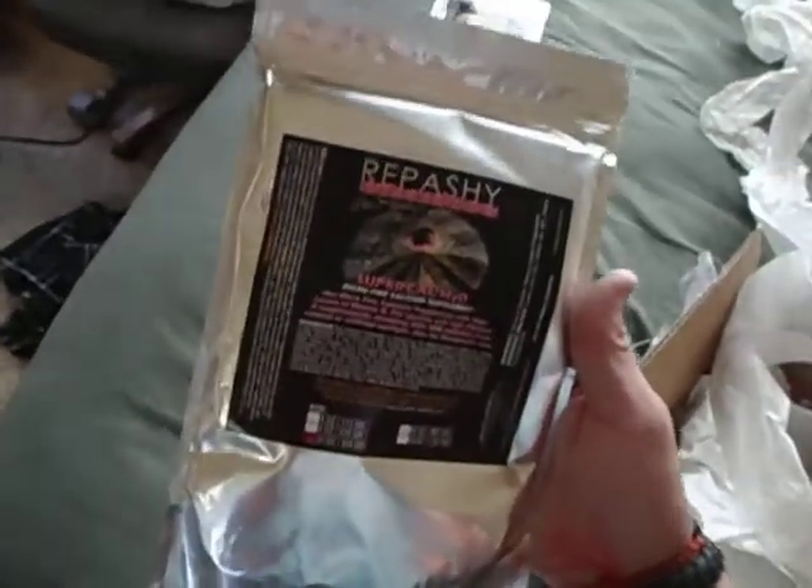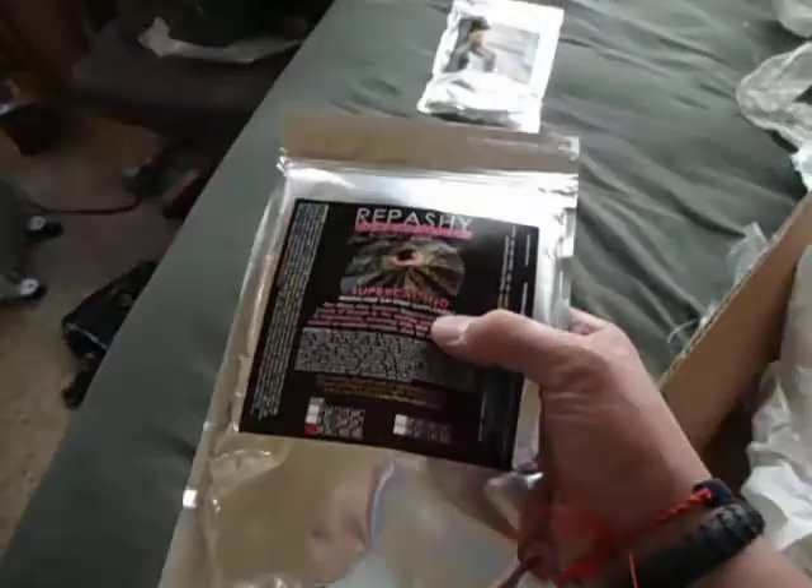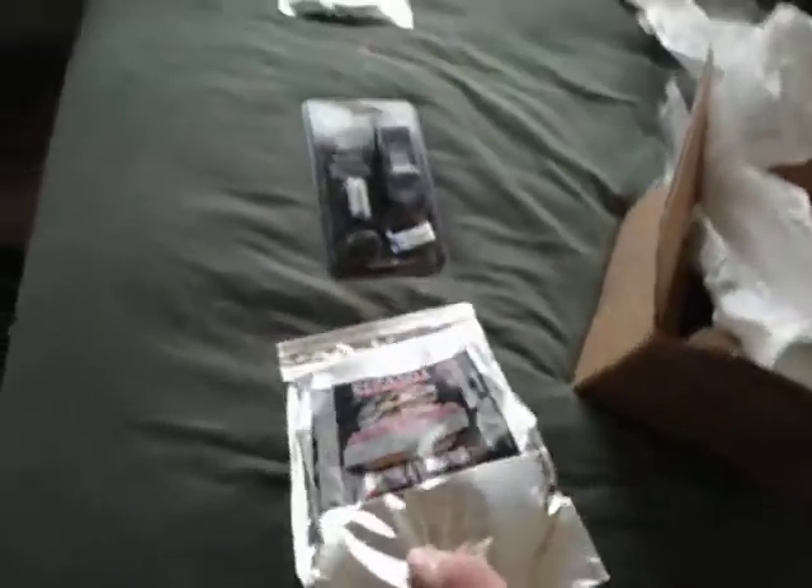The second one is Super Cal High D Microfine Calcium Supplement — high levels of vitamin D, so get the High D version. Cool picture of a frilled dragon, frilled lizard on there. Again, 16 ounces.